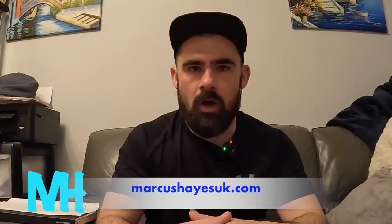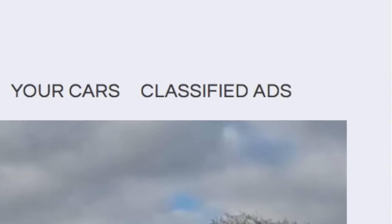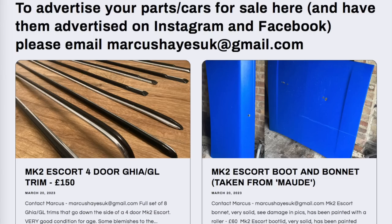Another thing I want to let you guys know about is something I've added to my website. My website has had a little bit of a revamp, so go and check it out if you haven't already. It's marcushaysuk.com. There are blog posts on there that I post regularly, and that's the only place where you can get official Marcus Hayes merchandise. One thing I've added is a classified ad section. At the moment I've got a couple of parts on that page for sale — the boot and bonnet I recently removed from Maud, and the chrome trims for a four-door Mark II Escort that came with Heidi, my other Mark II Escort. If there's anyone that feels they could benefit from advertising their parts or cars for sale on my classified ads page, head over to my website.